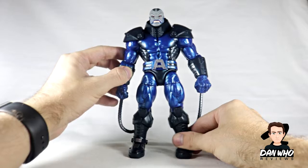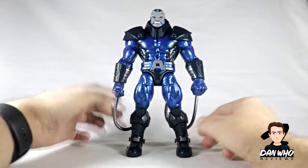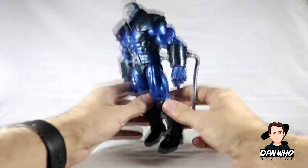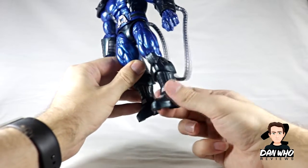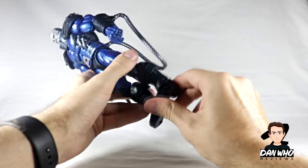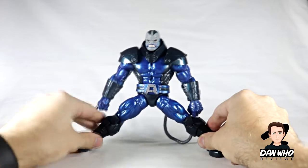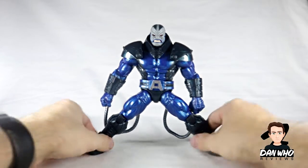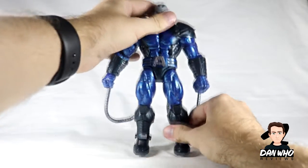That neck piece is separate — you can pop it off if you didn't want it — but it is a very iconic element of the character when he's got his armor, his upgraded technology biotechnology armor. This guy could quite possibly be the very first mutant, En Sabah Nur, with his Egyptian sort of heritage. These separate pieces on the feet as well — I think they're there so the boot has got ankle pivot — and yes, very good ankle pivot as well, so you can get Apocalypse doing some decent splits there.